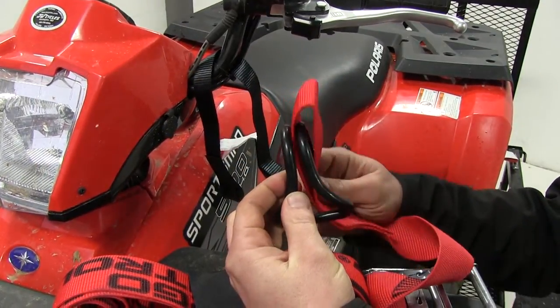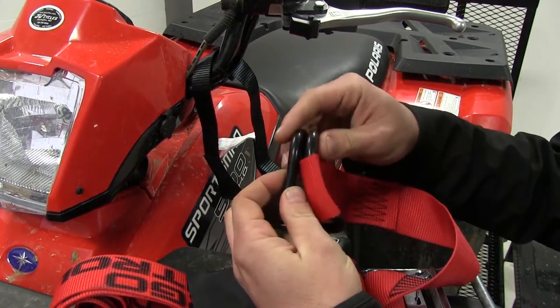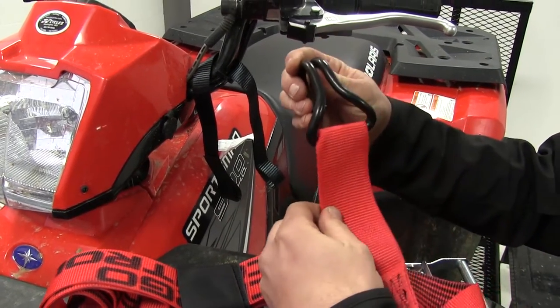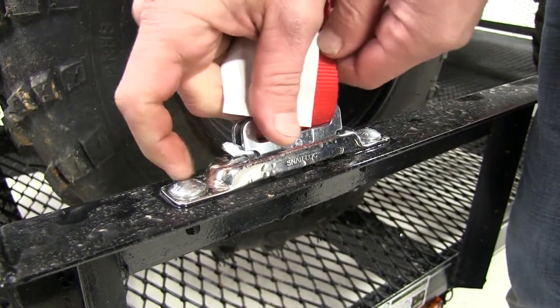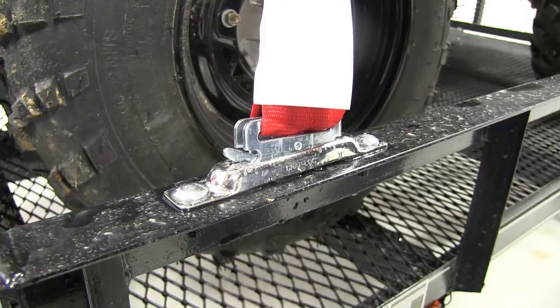This heavy duty ratcheting cargo strap will safely tie down your gear. A loop at one end serves as a soft tie for bikes, and the E-Track fittings at both ends will attach to any E-Track anchor point. It's constructed of stainless steel which will stand up to harsh weather and marine use.